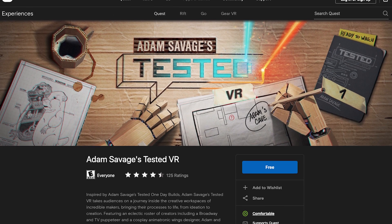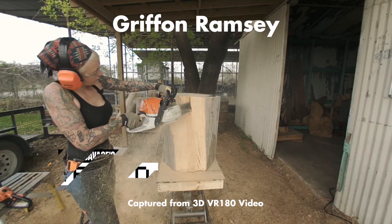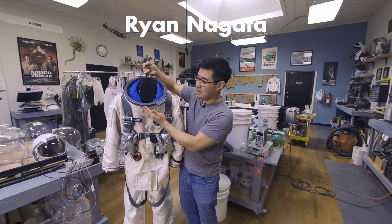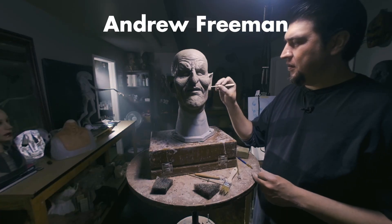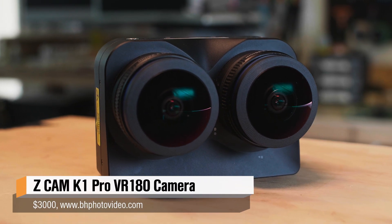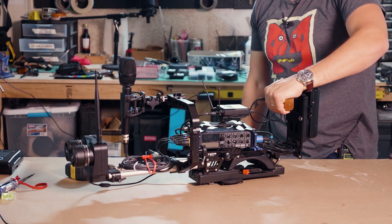By now, those of you with an Oculus Quest or an Oculus Go might have seen our eight-part maker series called Tested VR. This was an eight-part series shot with eight different makers across the country using a variety of new production tools and techniques, including this little guy here — the Z Cam K1 Pro. This was the camera we used on this series.